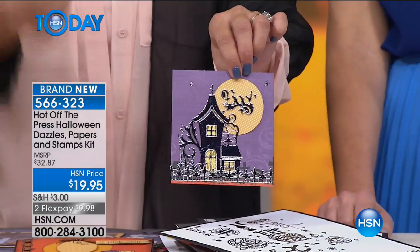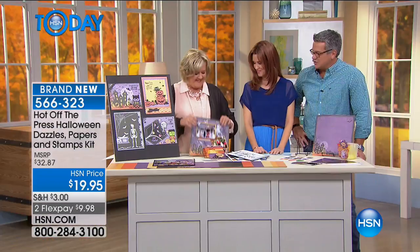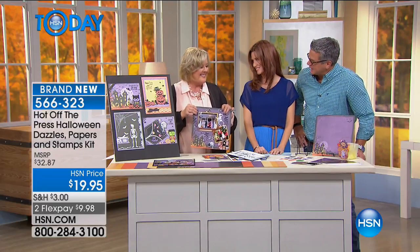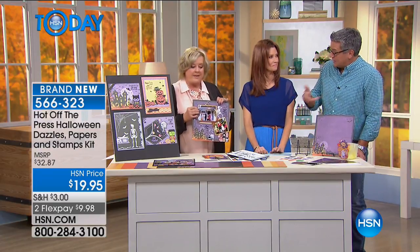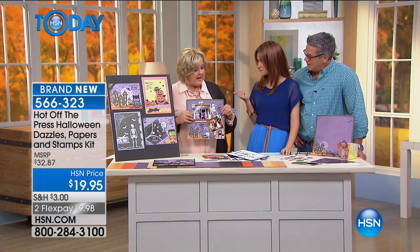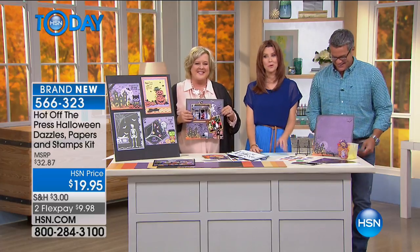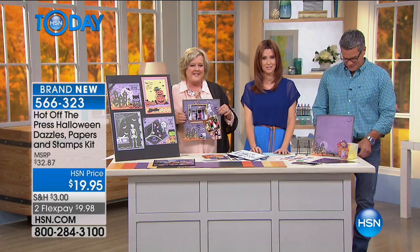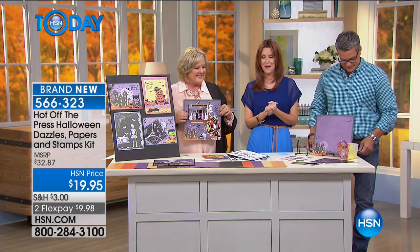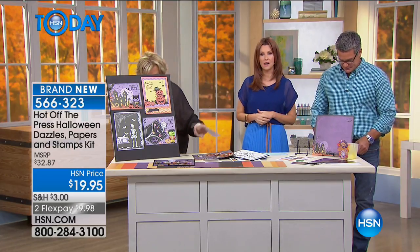Look how gorgeous this all comes together — puts you in the mood for Halloween. So much color, so fun, so unique. You can make them all one of a kind, customize them yourself. Holly, you'll be back at four? I'll be back at four. But you won't see these later because every single one of them will be gone. Get them while they're at that amazing price and check everything out on hsn.com. We've got origami and all kinds of things for you.